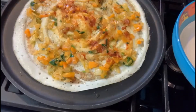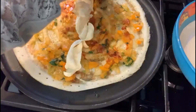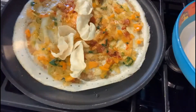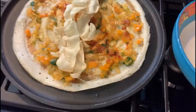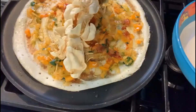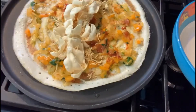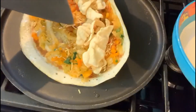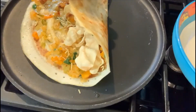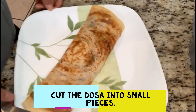Sprinkle a little more chutney. Now let's arrange the papad strips, making sure you're just keeping them in the middle. Now we're going to add some sev. Slowly fold the dosa, keeping pushing the mixture as you fold. You can even powder the papads so that it's easy for you to roll. Let's go ahead and cut the dosa.